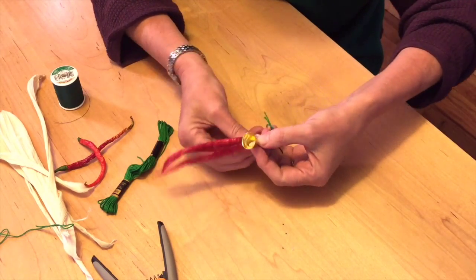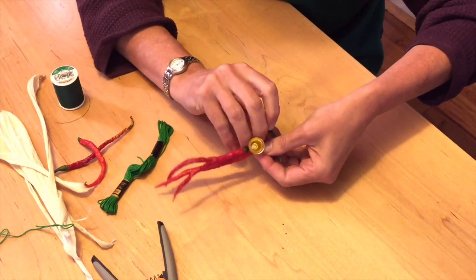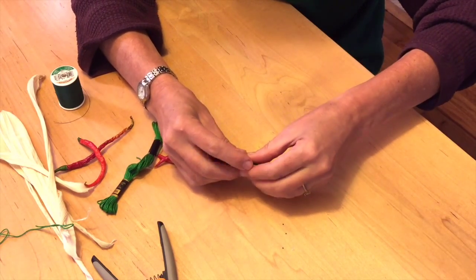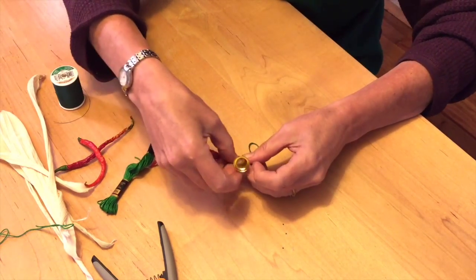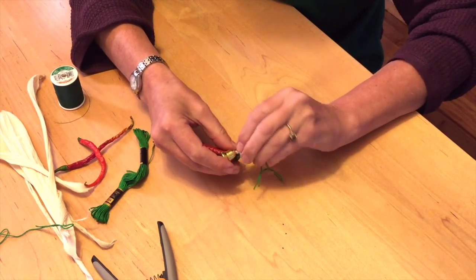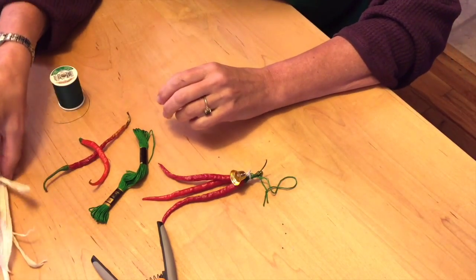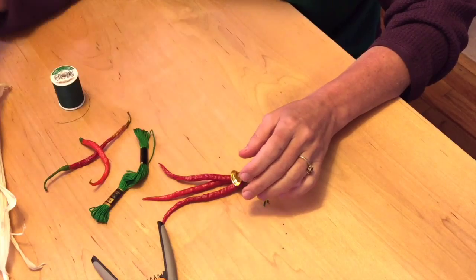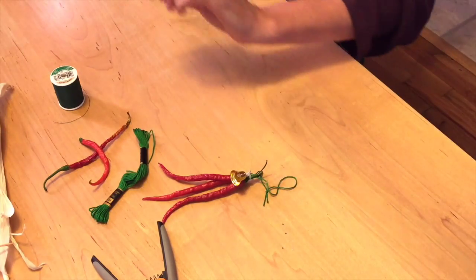You get your fun little critter, your little ornament — this one's already on a wire — and we just attach it this way. These are found at any little craft store. And then you have a choice: you can either use these little raffia things.